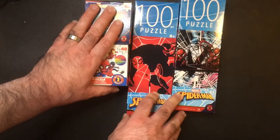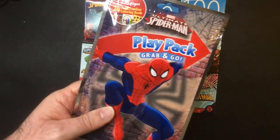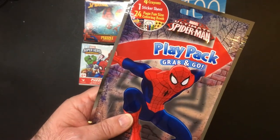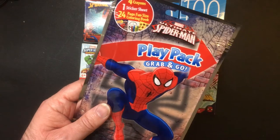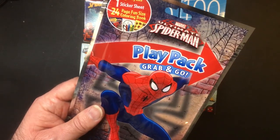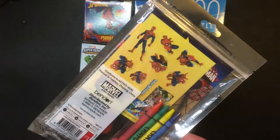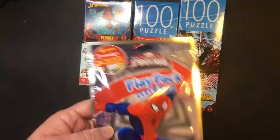We'll include that with the Spider-Man puzzles. Those are from Dollar Tree. And when you walk into Target they have those impulse buy dollar or three-dollar deals — they actually had a Spider-Man play pack grab-and-go. It's a dollar, not much, but you get some crayons, a sticker sheet, and a 24-page coloring book.